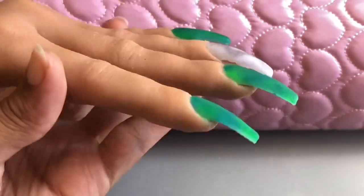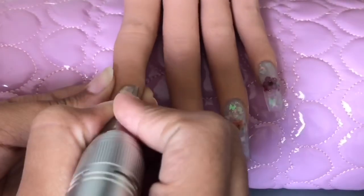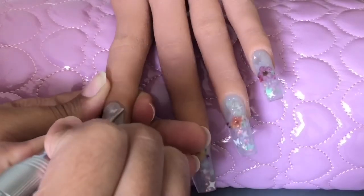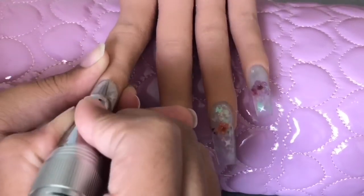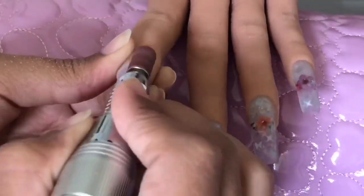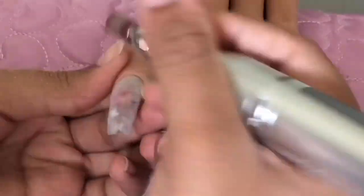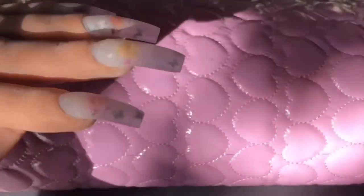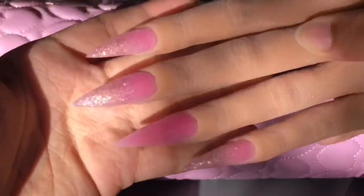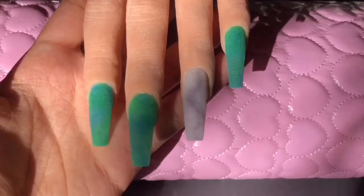After that I took my e-file — I used my pointy nail bit closer to the cuticles and then my 120 nail bit on the rest of the nail, filed them down, and then used my hand file to reshape the nails. This is what the first set looks like, the second one, and then the last one.